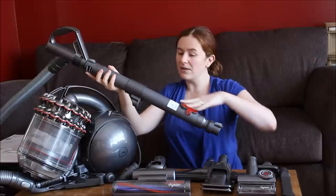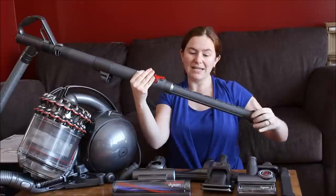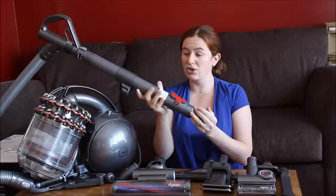With the handle, you're able to adjust the length really easily just by pressing the red button and sliding it out or in. It doesn't matter who's using it or how far you need to reach — it can really adjust to your needs.